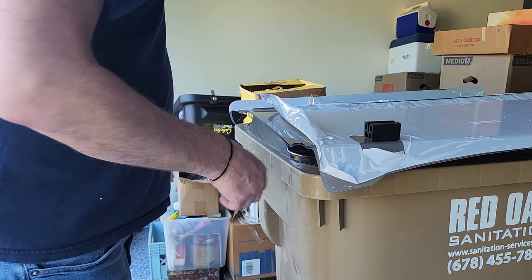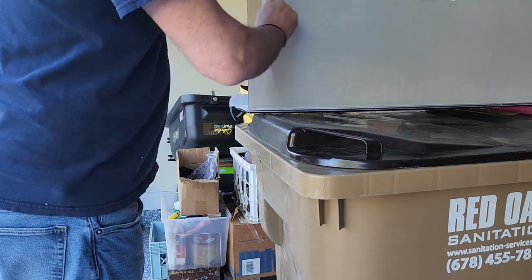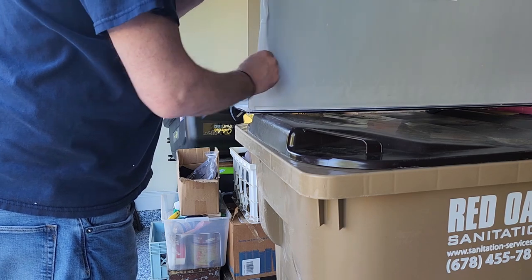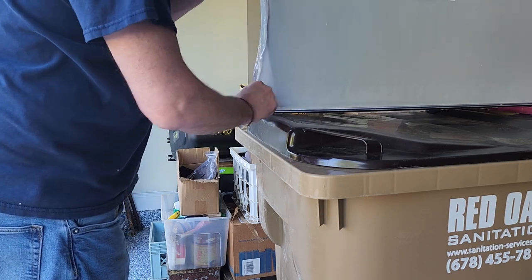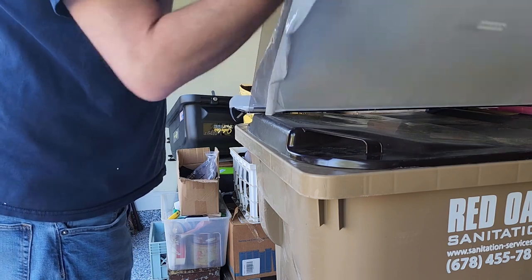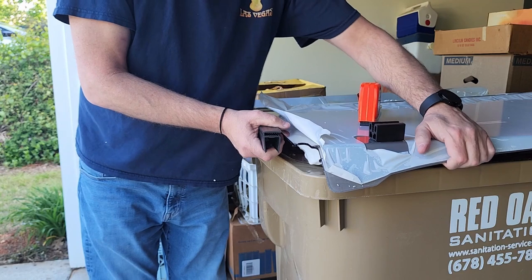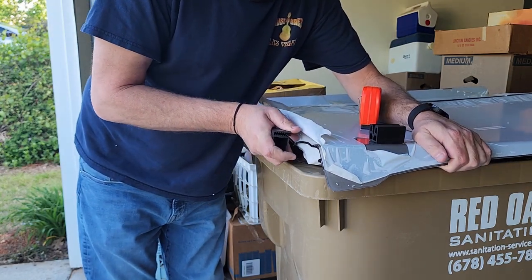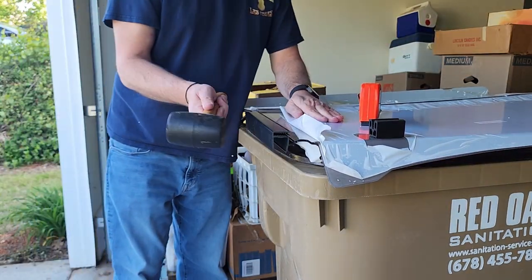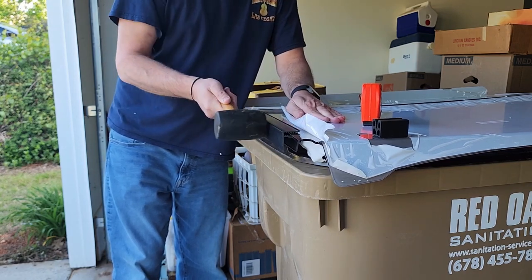So this is the other side — I'm going to do the same thing, just peeling it back enough to get the bracket on there. It's very tight, but the rubber mallet just makes it very easy to get on there.